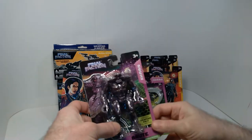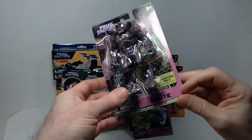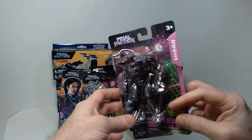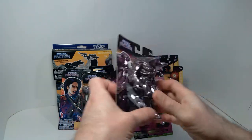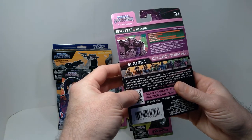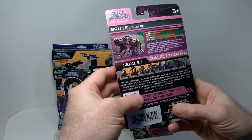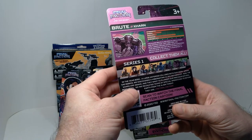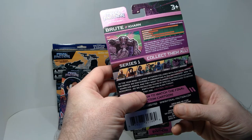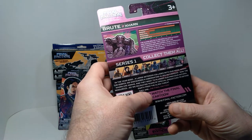Here we have everything I picked up on this trip. We'll start with the Karn, which are the villains in this line. This is the Hiveglass Brute — pretty menacing looking villains. There's a brief description on the back: 'In the year 2050, a large asteroid collided with our moon. Among the debris we discovered a hibernating alien mothership. Now the Karn are awake, and they want to plunder our precious natural resources. So we recruited teams of special operatives to defend Earth from the alien threat — they are the Final Faction.'